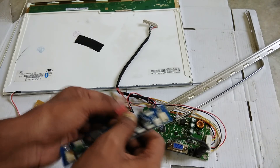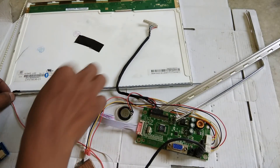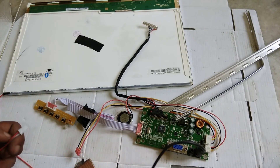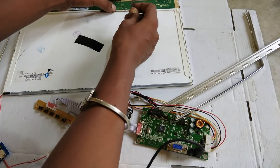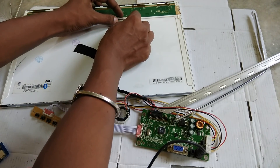We will see that the monitor connection is not correct. We will check the connection of the monitor.